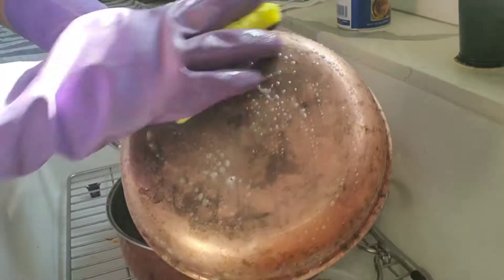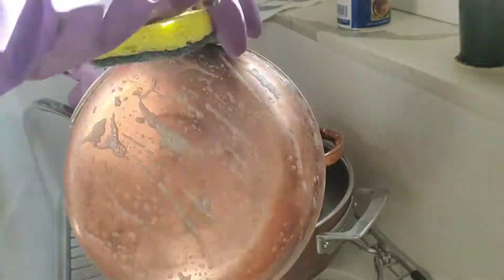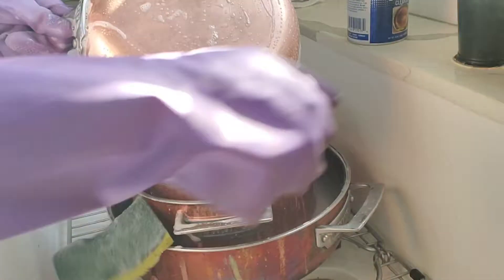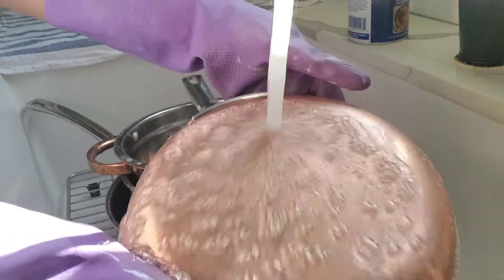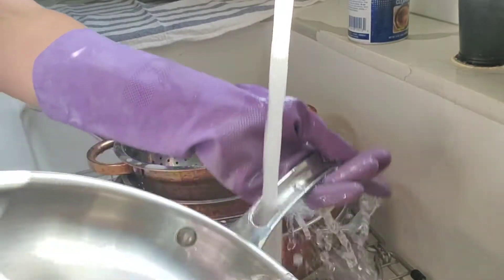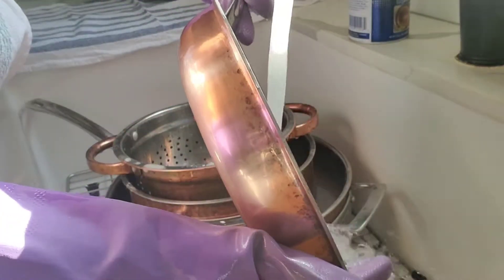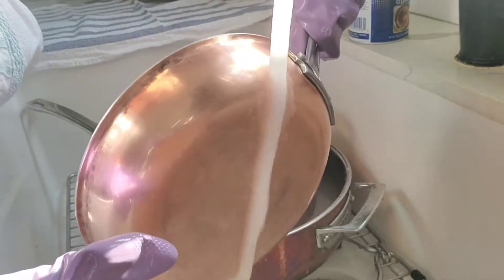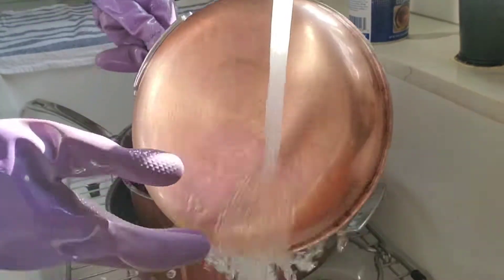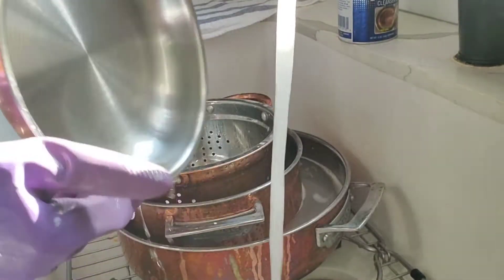Look at it change color back to copper. Now this pan is scorched pretty bad — like pretty bad. I'm gonna have to go over it again. But look how pretty and shiny it looks so far. You can kind of still see along the rim there's some scorch marks and water marks. So I'll have to give it another application, but look at that — so far so good. And it looks as good as new.